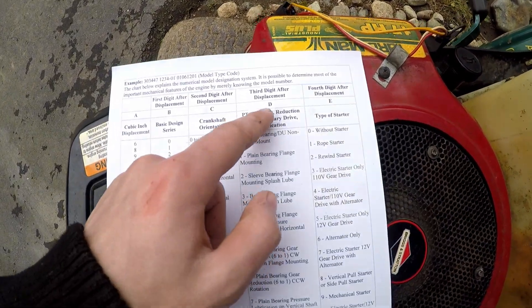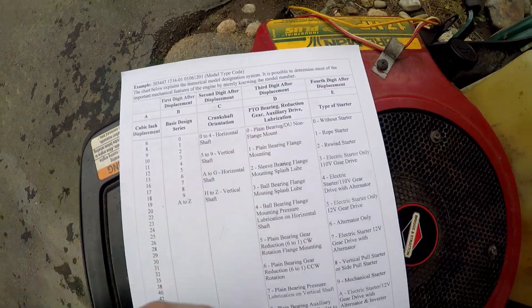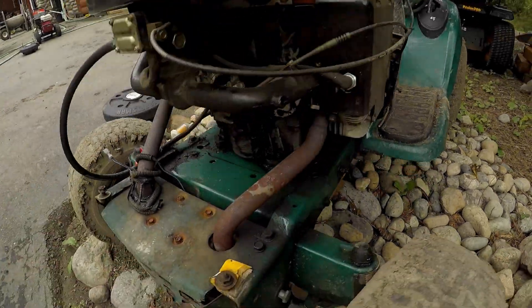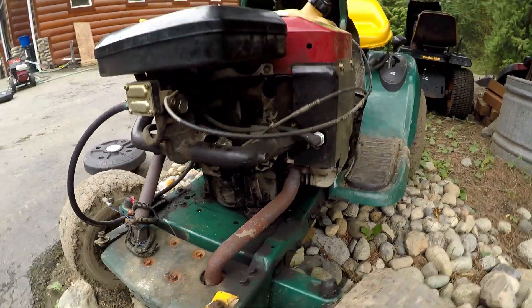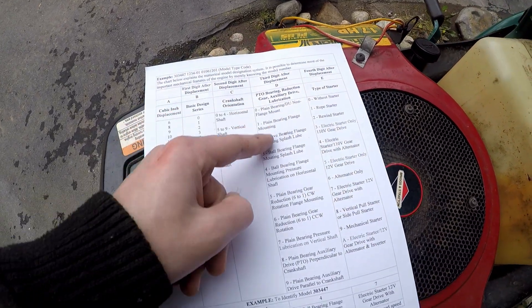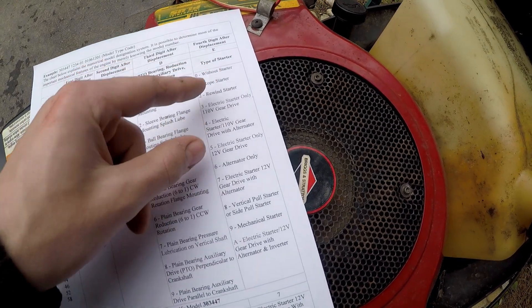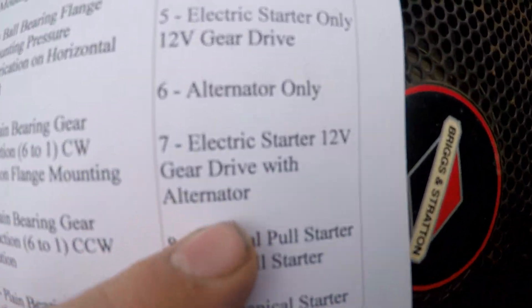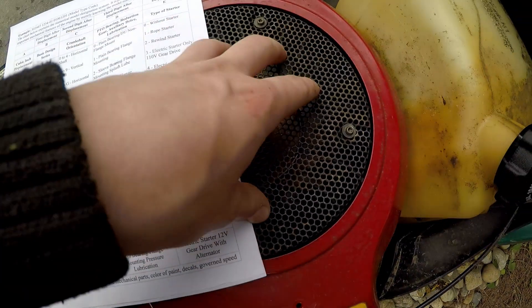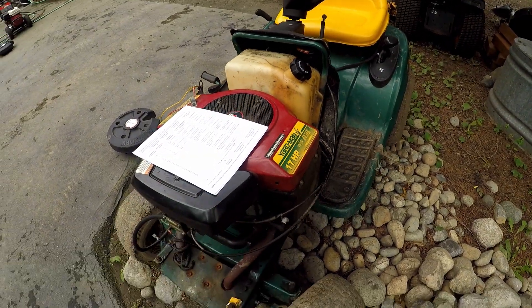The 070 — the second digit — it's going to be plain bearing, which means there's just a bearing surface down there. No ball bearings, no pressure lubrication — just super basic. The last number, 707, says it's electric start 12 volt with an alternator or stator inside of it. That's the most basic opposed twin that you'll get.